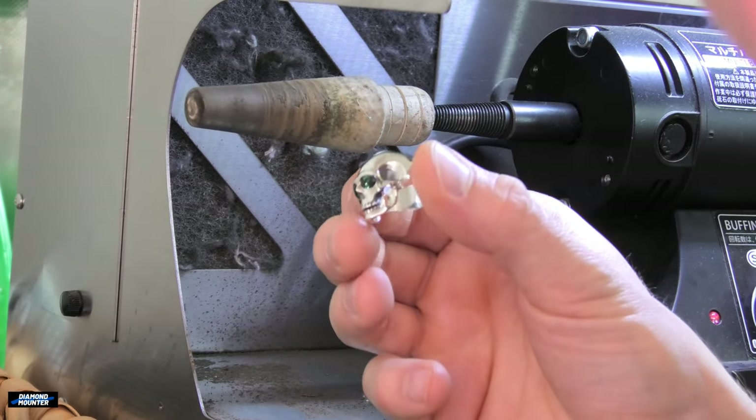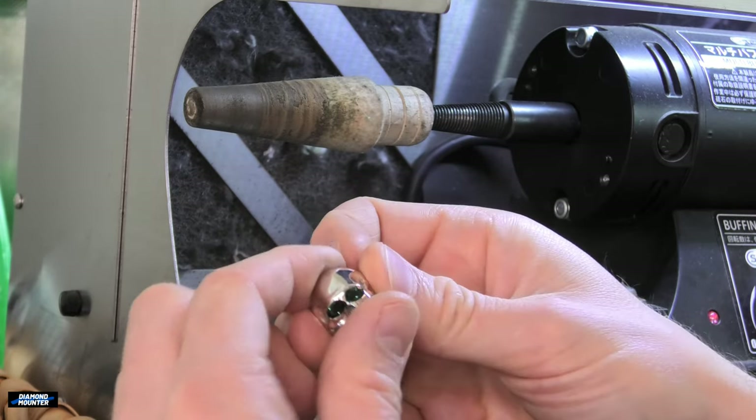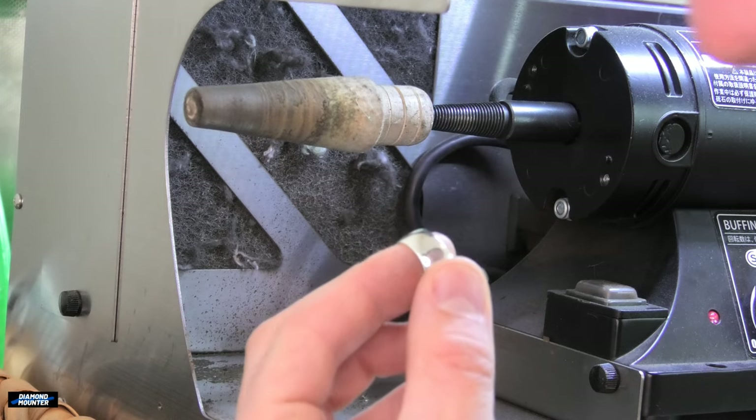Today we're going back to the polishing motor — I want to go more in depth on polishing the inside of rings, because it is difficult to do perfectly and takes a lot of work. I think it takes more preparation than people realize, especially on a gents wedding ring with some width in platinum. For demonstration today I'm working on one of my stock pieces: a green tourmaline skull ring.